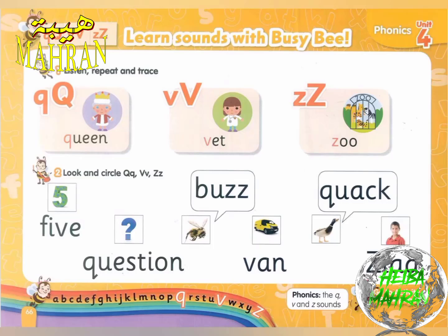Listen, repeat, and trace. Qu. Queen. V. Vet. Z. Zoo.